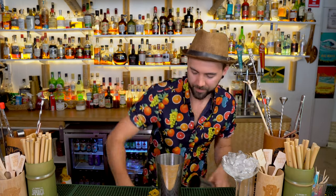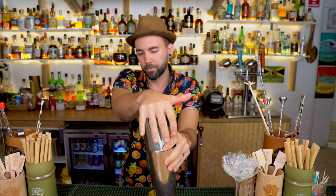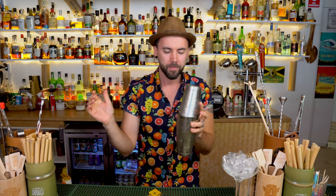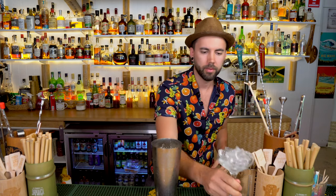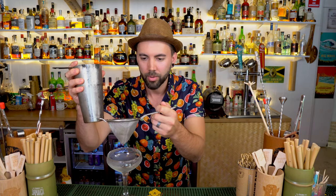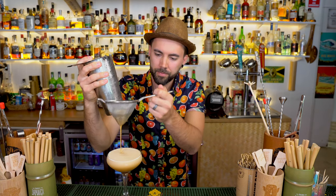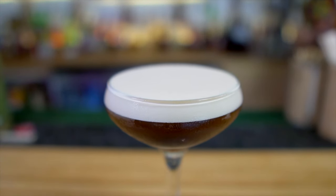Fill that shaker full of ice and shake it. The harder you shake it, the frothier it'll get. Grab your strainer and double strain that into your chilled martini glass. And that is the classic espresso martini.